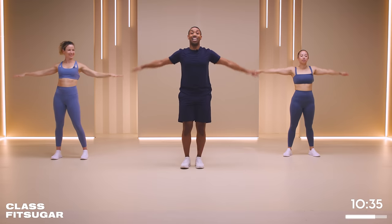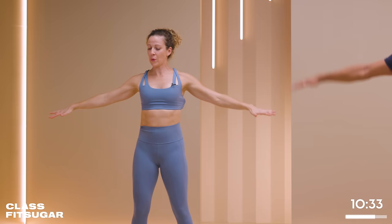Come on, no spaghetti arms. Let's add a little bit of speed to this. There we go. Why is body weight heavy? It is heavy. And if you like more of a challenge, grab some weights - a cute little water bottle.